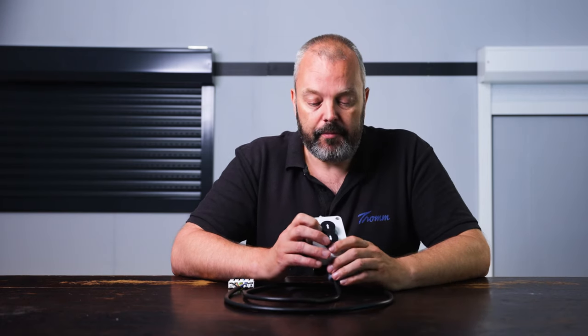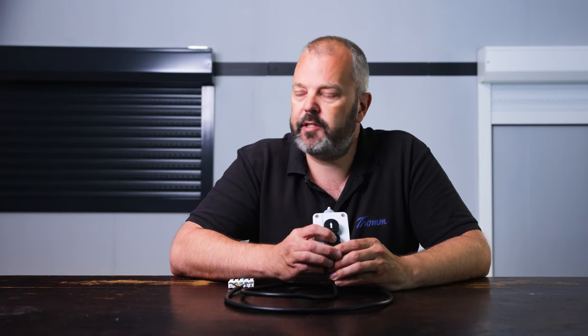The first thing I'm going to do is set the top end limit, which I do by pressing the up button until the motor is in the right position — for me that's here. Then I press the down button and keep holding it until the motor stops by itself. I press down, keep holding, and the motor stops — that means the top end limit has been set.